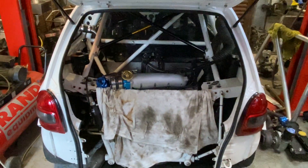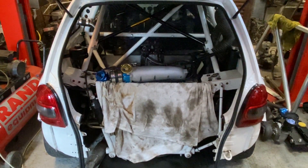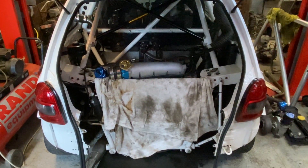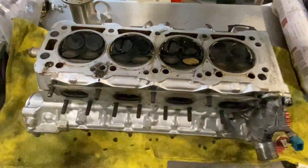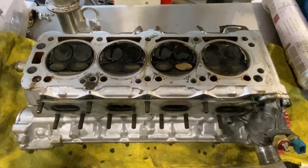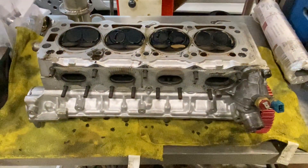It took me about an hour and ten or so to take the head off. It probably would have been easier to take the engine out, but I just thought it's not worth the hassle. The cylinder head's off and it's ready to go to Tom to be checked, have the valve springs taken out, and a few bits of changes done to it.